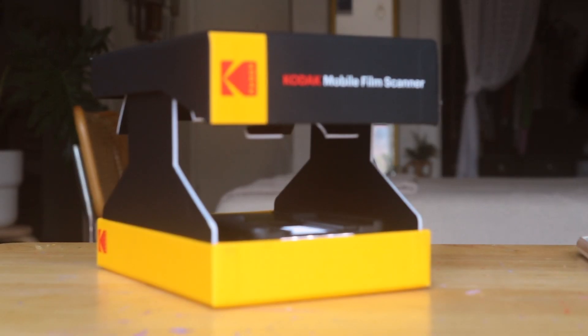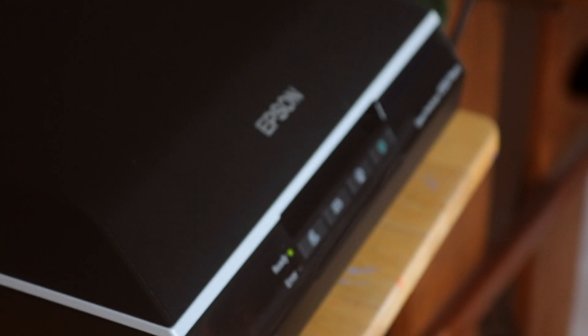Hello friends, hope you're having a good day today. We got a Kodak mobile film scanner and we're going to be scanning some 35mm negatives and testing and comparing it to an Epson V550 flatbed scanner to see what the difference is.